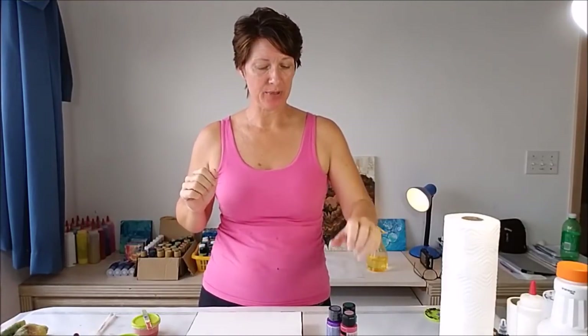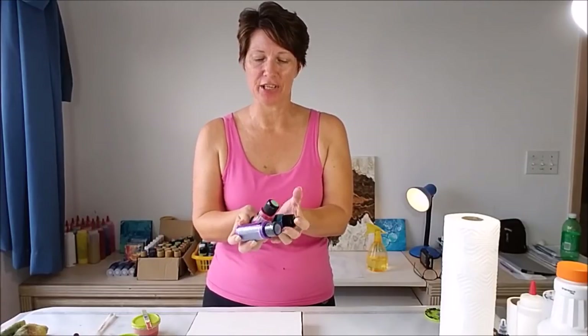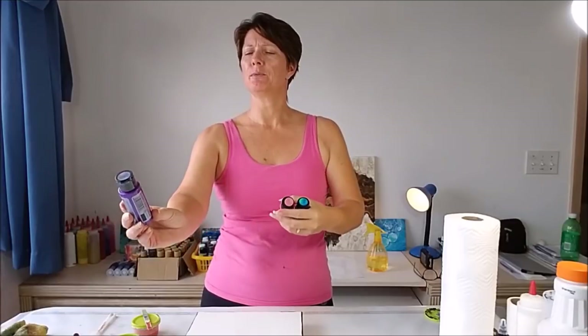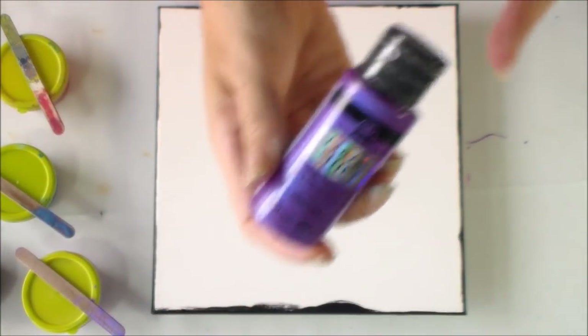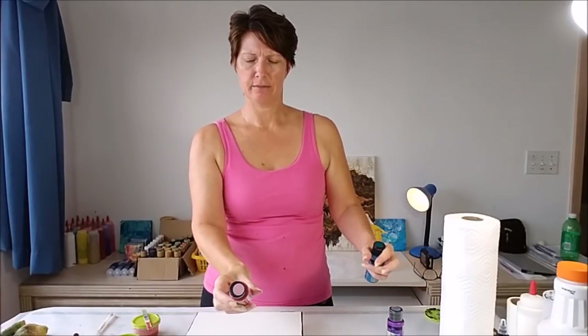Hello painters, it's Debbie from acrylicpouring.com back today for a bit of swiping fun. I'm feeling in a sparkly kind of mood, so today I'm going to work with some of my favourite paints — these are the colour shift paints. I've got three colours: this one is purple flash, and then I've also got this one which is pink flash.